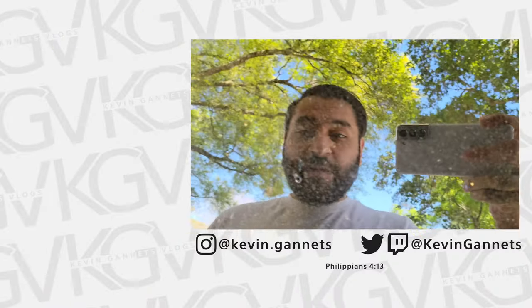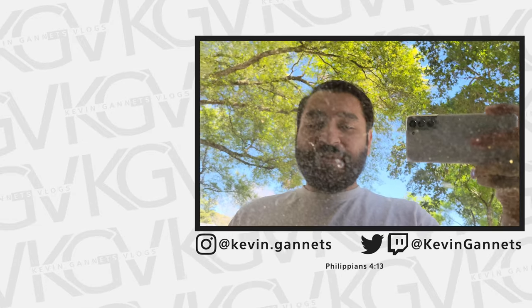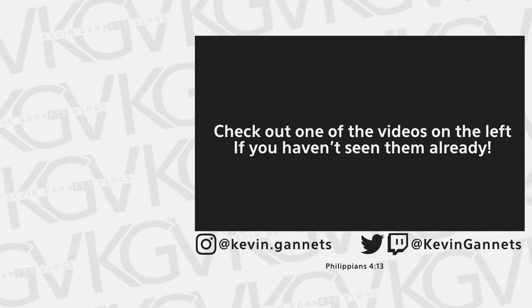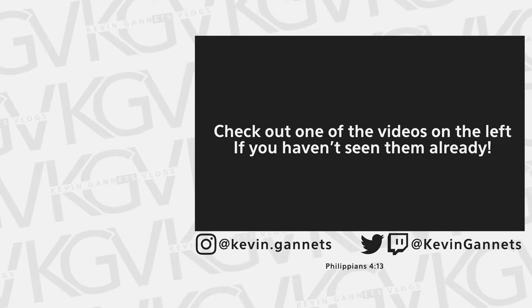Thanks for watching — hope you guys enjoyed the video. Please leave a comment below and let me know what you think so I know what to do. I only have a few days left to test this phone before the return period is over and I'm stuck with it, so it would be really helpful if you guys could weigh in. I'll see you guys in the next vlog — peace out, stay safe, God bless, catch you next time.